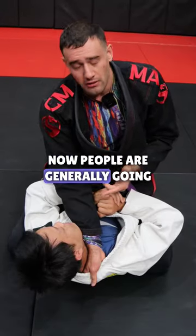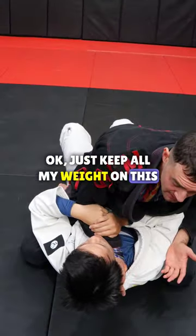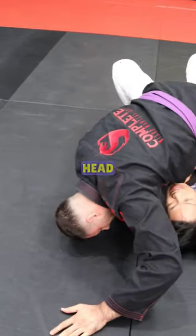People are generally going to try and grab your hand and roll you straight away. Super easy to prevent — just keep all my weight on this side. And if he does get the roll, just base out with my other hand. From here, you replace your base with your head.